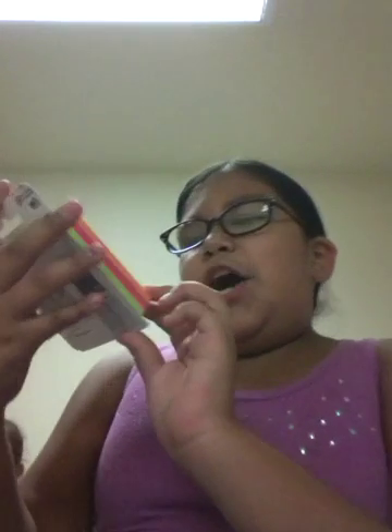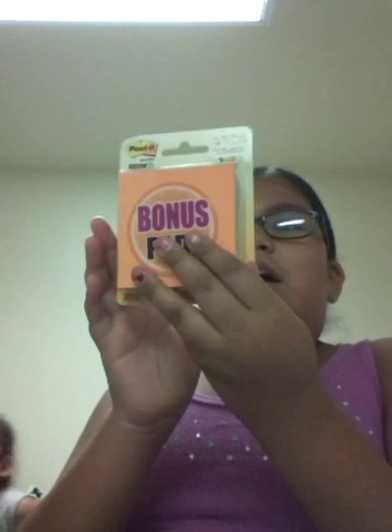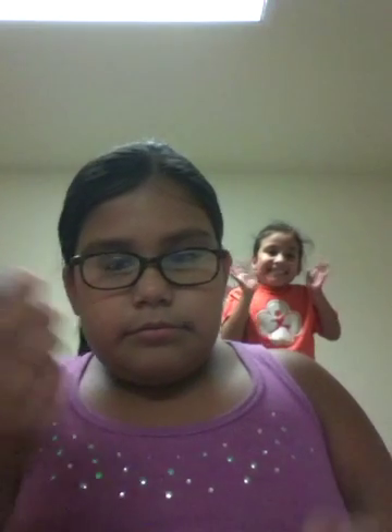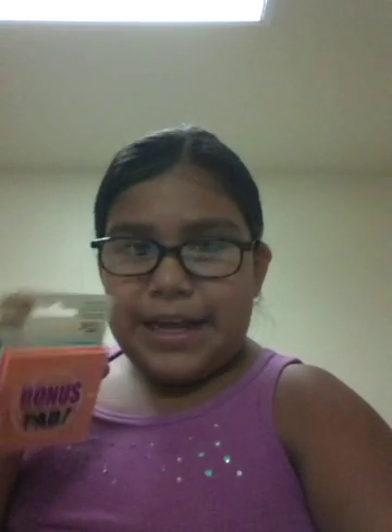So now we're gonna go to post-it notes. These are the bonus pad. It has blue, green, pink, and orange — four colors. The brand is Post-it. I don't know if it's for the teacher or for me.